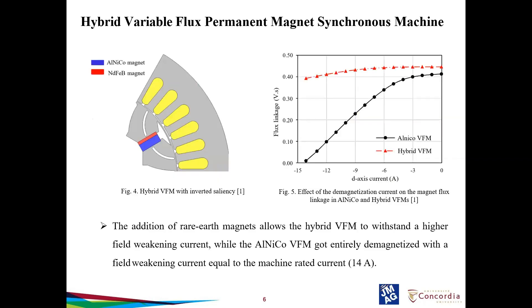This section covers the effect of demagnetization current on Alnico VFM and hybrid VFM. Since the magnetization state of a low coercive magnet is dependent on the armature current, flux linkage is represented as a polynomial function of the armature d-axis current. It can be seen from figure 5 that the addition of rare earth magnet allows the hybrid VFM to withstand high field weakening current, while the Alnico VFM got entirely demagnetized with a field weakening current equal to the machine rated current. The hybrid VFM cannot be easily demagnetized when d-axis current pulse is applied, unlike the complete Alnico VFM.